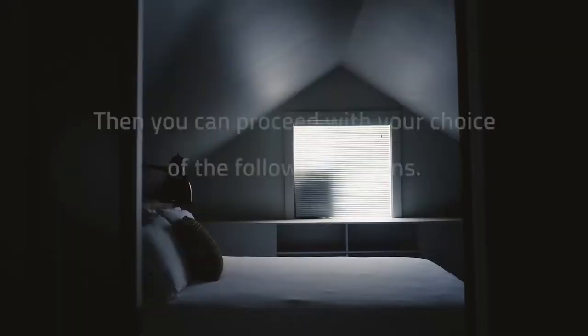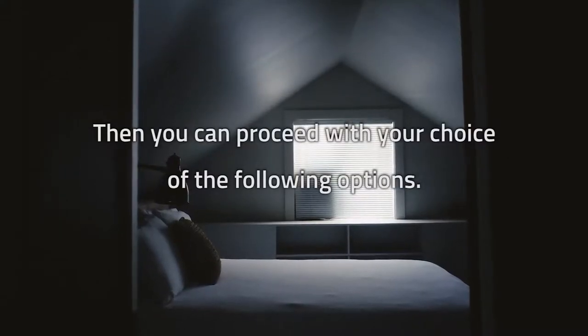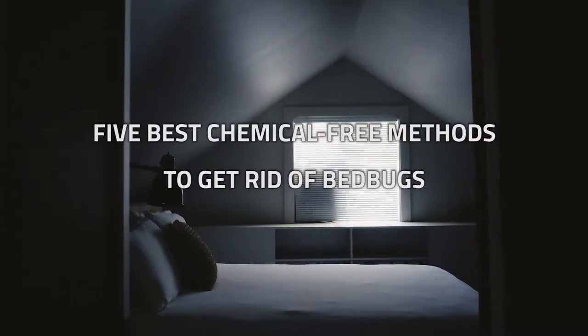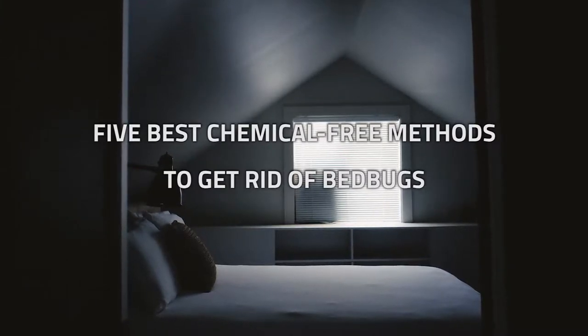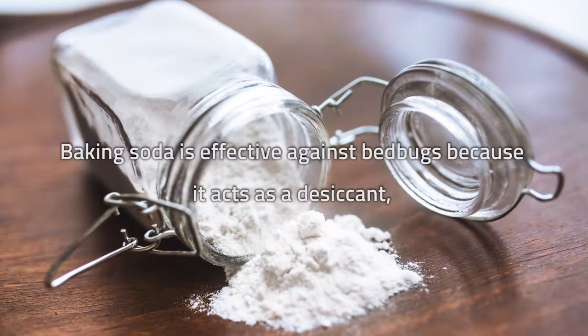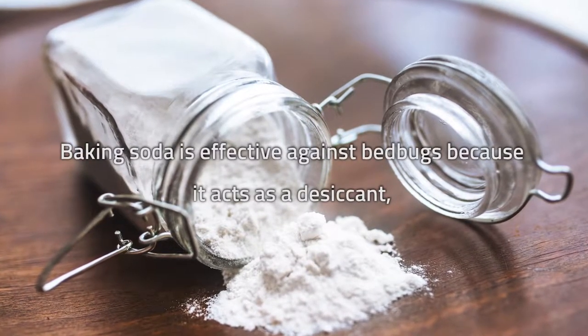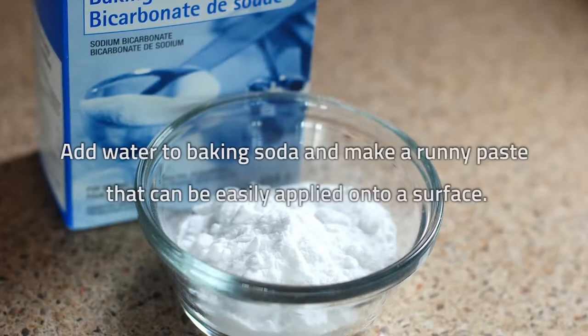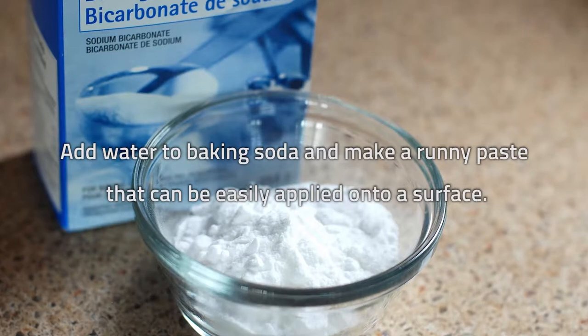Then you can proceed with your choice of the following options. Here are the five best chemical-free methods to get rid of bedbugs. First, baking soda. Baking soda is effective against bedbugs because it acts as a desiccant, which means it kills bedbugs by dehydrating them. Add water to baking soda and make a runny paste that can be easily applied onto a surface.